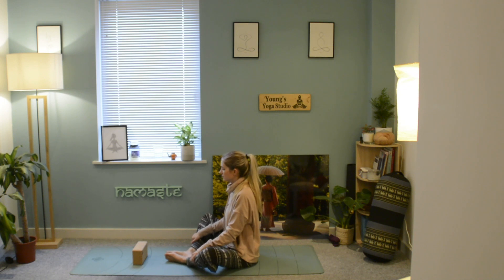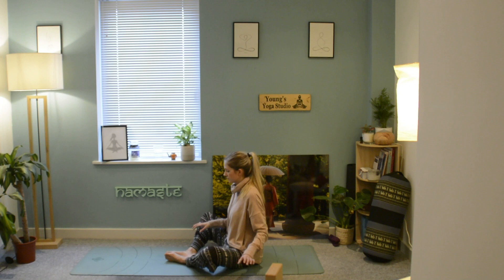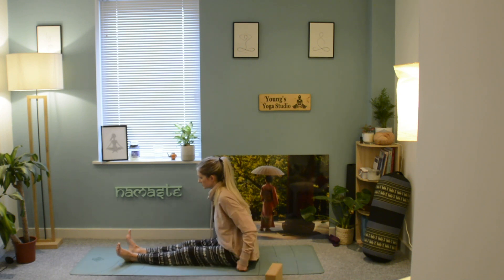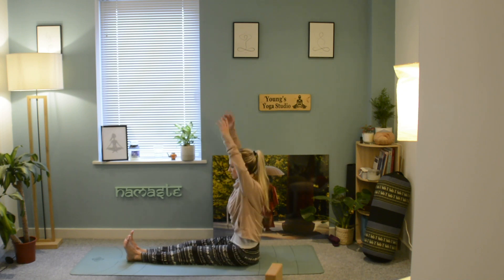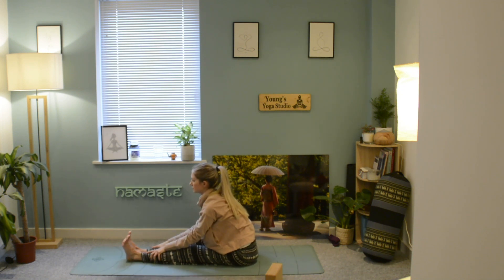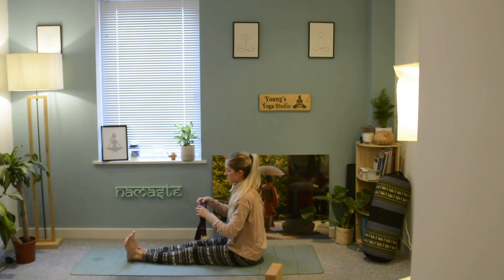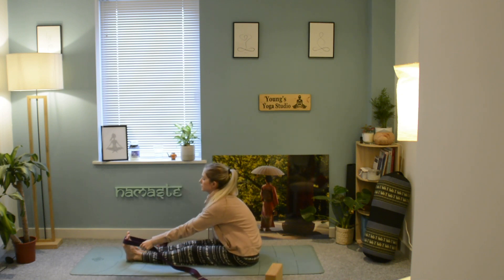Slowly release and just move the knees up and down. Let's start to draw the legs in, stretch out the legs, sitting onto your sitting bones with hands resting either side in dandasana. Lift the arms up, exhale, just reaching towards those toes. You don't need to have your chest down to the thighs — you can hold the shins, you can grab a strap, whatever feels comfortable.